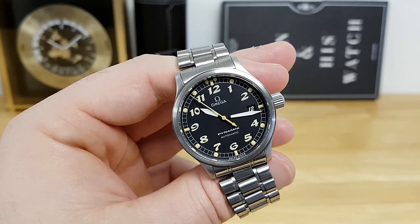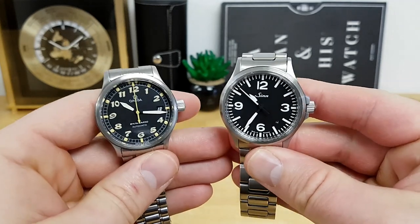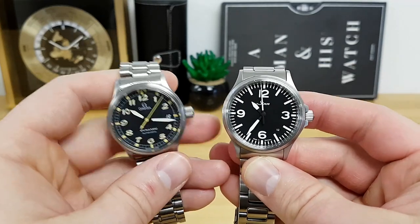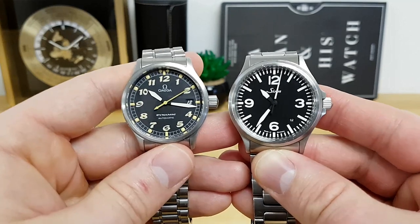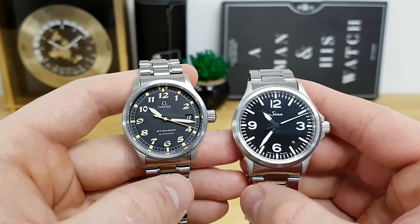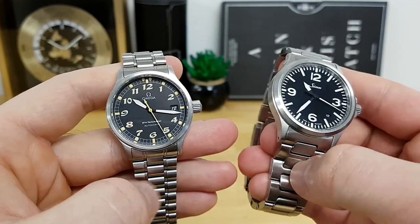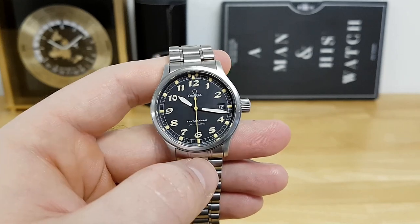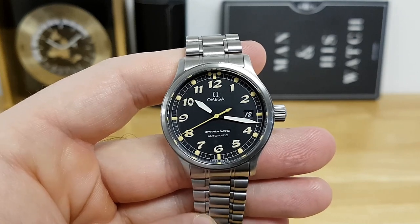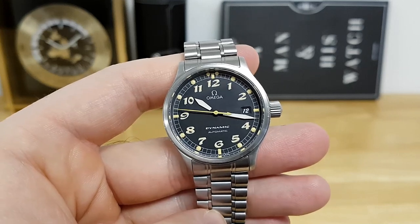As for alternatives, comparing it to my Zinn 556A — the Zinn is slightly bigger at about 38.5 millimeters, but you can definitely see the pilot-inspired nature of both timepieces. Price-wise, the Zinn trends around $1,300 US on bracelet, and you can typically find these Omegas on the used market for around the same price depending on condition. Let me know what you guys think about this watch in the comments below, and as always I'll catch you guys in the next video.